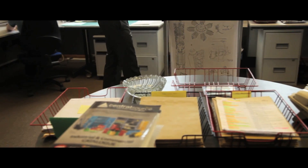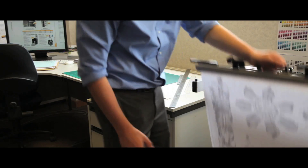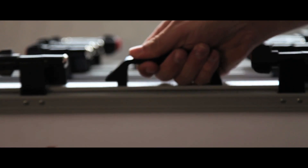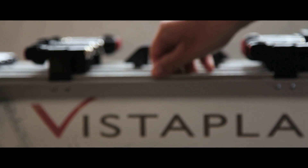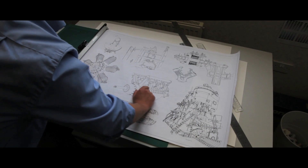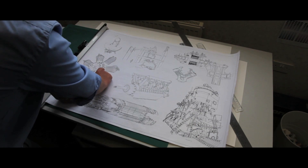Our high capacity trolley carrier maximises the number of drawings you can store per square meter of floor space, and is easily manoeuvred around the office. Holding a maximum of 20 hangers, fitted with or without handles, it offers a capacity of up to 2000 sheets, depending on paper weight and thickness.